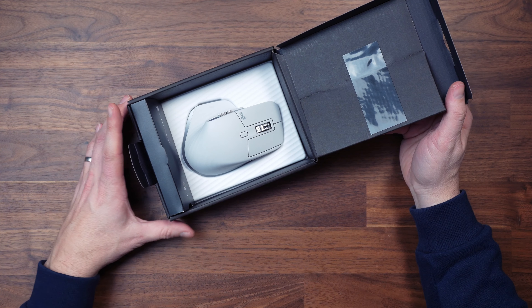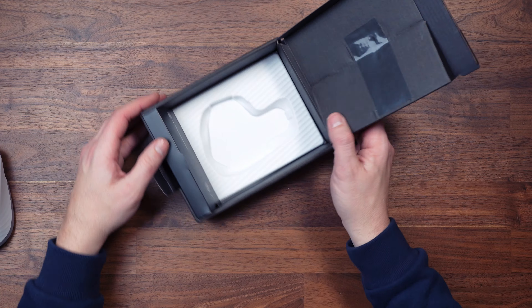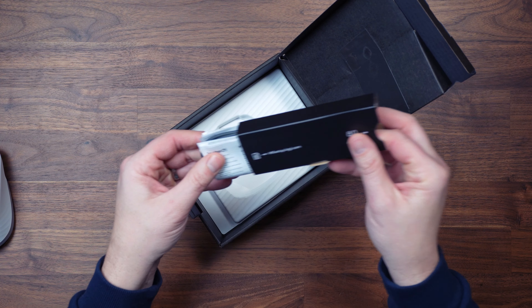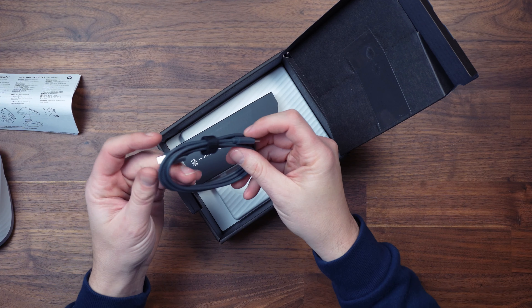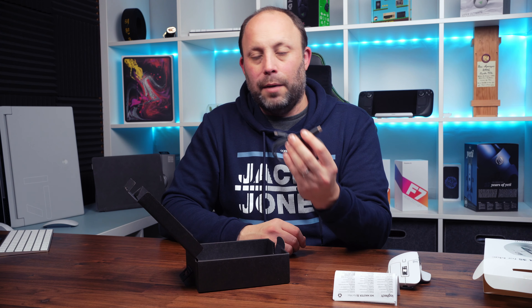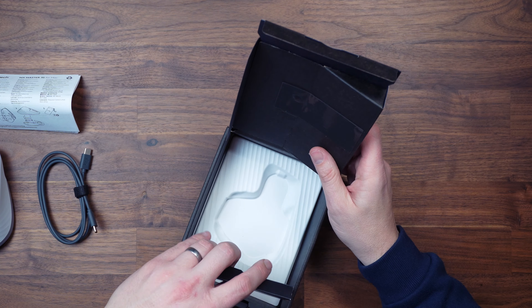Opening the box, you're greeted by the actual mouse itself, which is very nice — it's not packed away in anything. Putting the mouse to one side, let's see what else we get in here. There's a manual and a USB-C to USB-C cable, because Macs are mostly USB-C nowadays. And that really is it — it's quite bare bones.